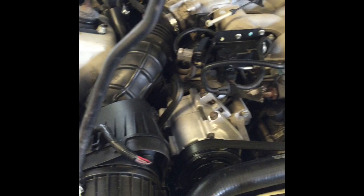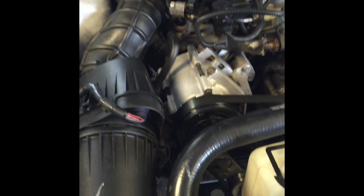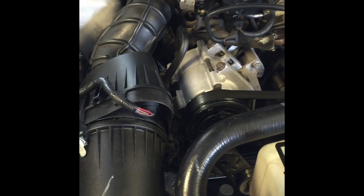Hey guys, Falcon here again. I want to show you this AC issue I'm encountering and give you a quick rundown on what needs to be done to fix it. Basically the compressor's not kicking on. I already went through and checked to make sure the compressor was good and the high pressure and low pressure switches are good.